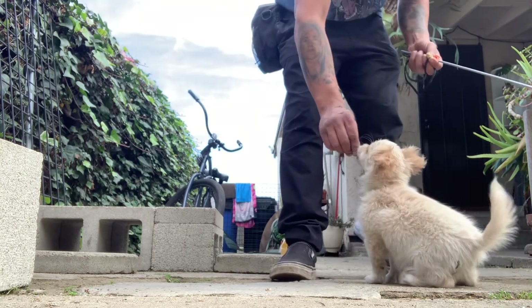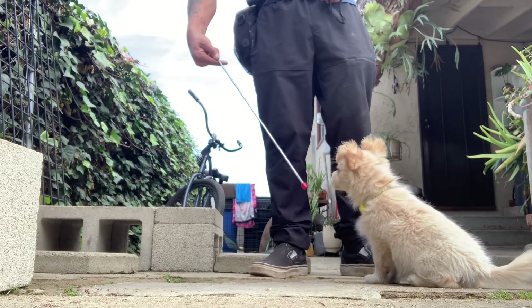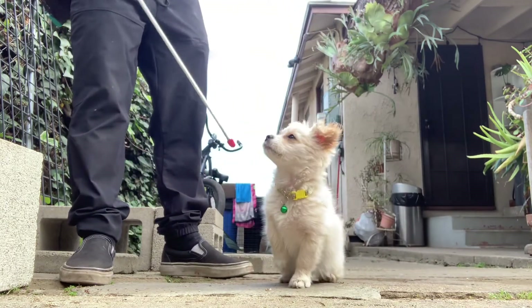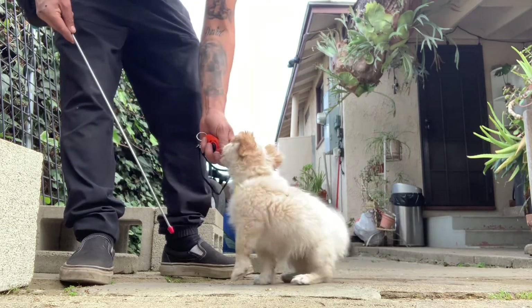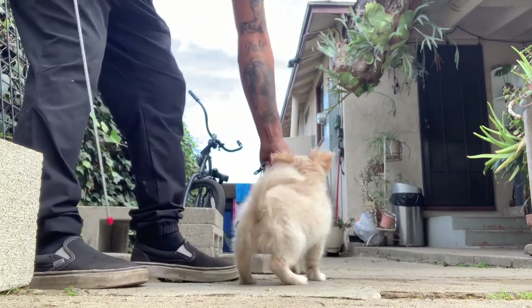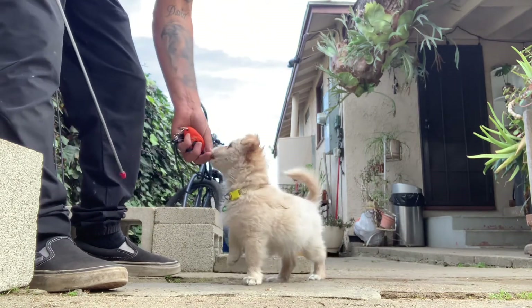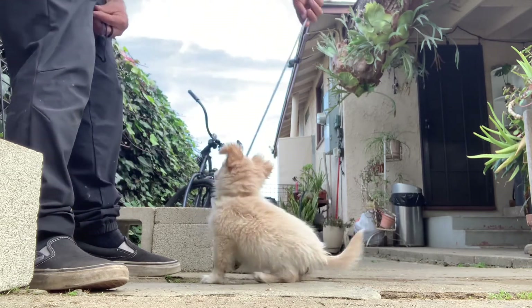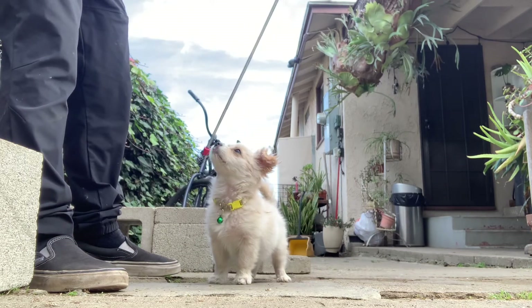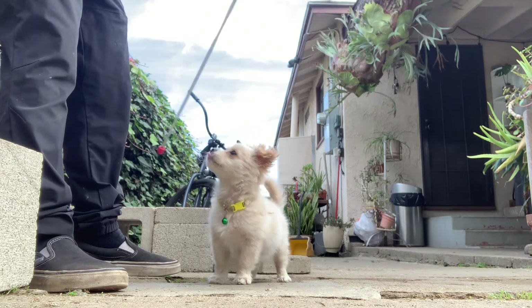This is her first target stick training lesson, so I'm still getting the hang of it.